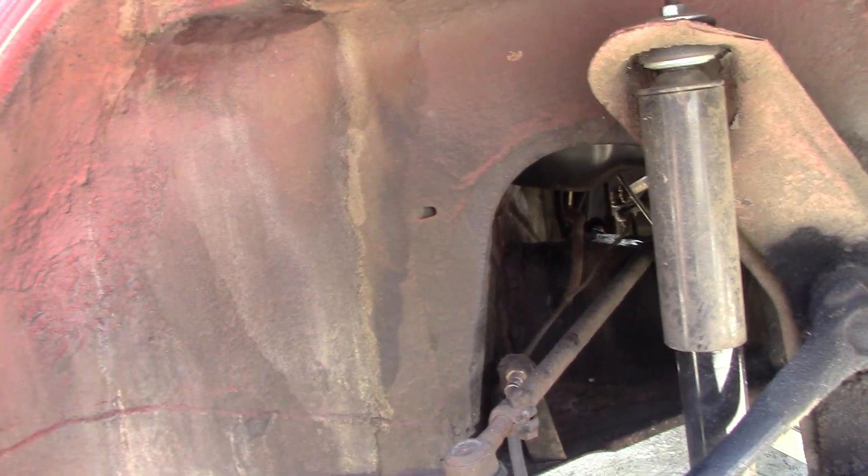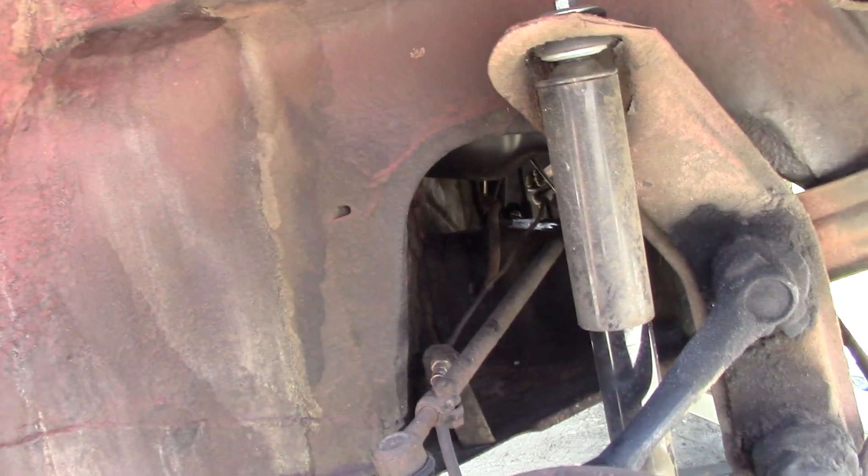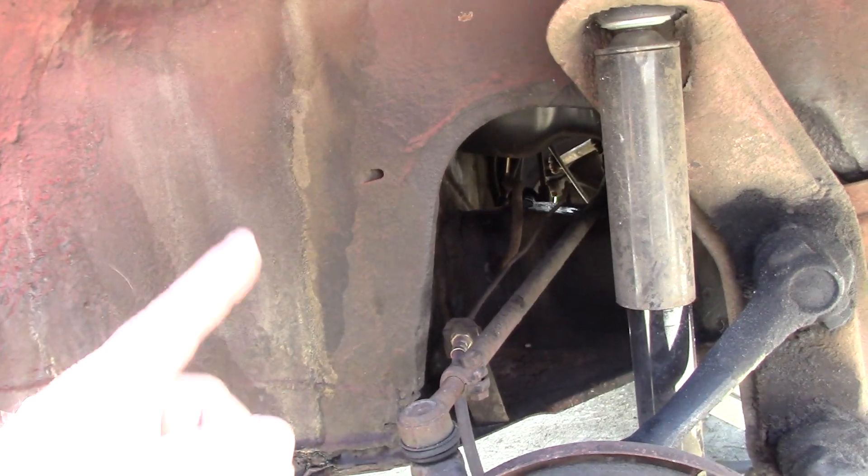The drain is bad also, so we got to replace the hose from the drain on the top of the car to the firewall — just filling the inside of the car up. They put a tank in and put the old fuel line on, so we're going to replace that. It's all frayed up.